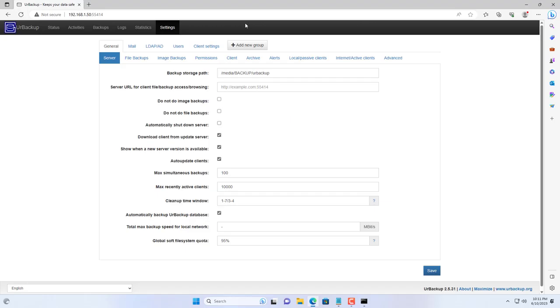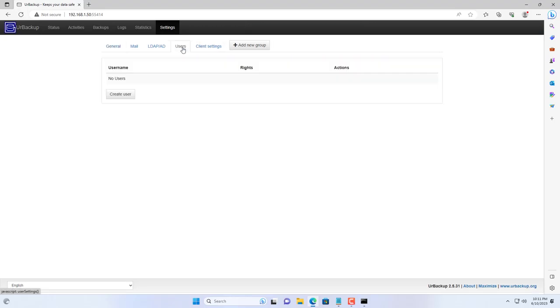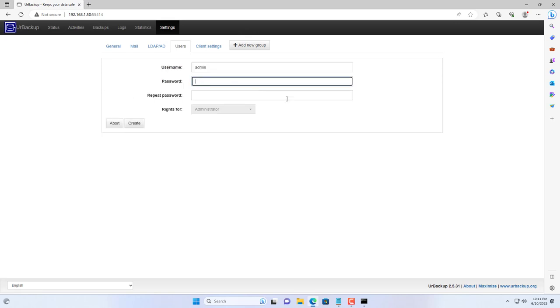By default UrBackup does not have a login password, so I recommend you create a new one. Now when restoring the system you will be asked to enter the password. Good luck!